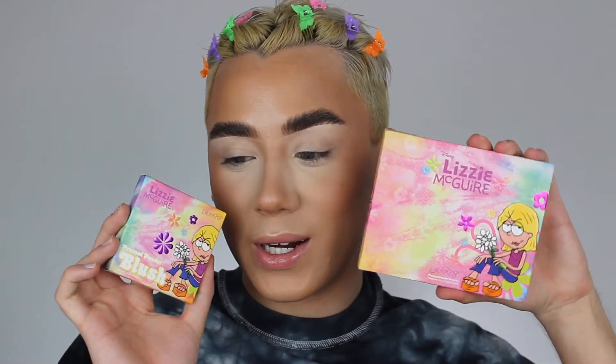Hey guys, so today we're gonna be filming a brand new video with the new Lizzie McGuire and Colourpop Collection. I'm super excited to show you guys this little look, so if you want to see how this look turns out then just keep on watching.